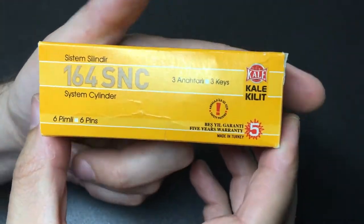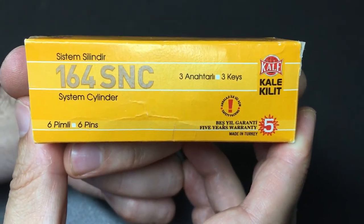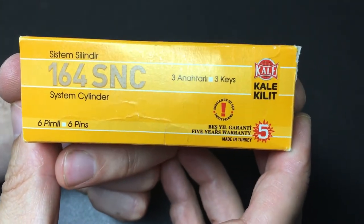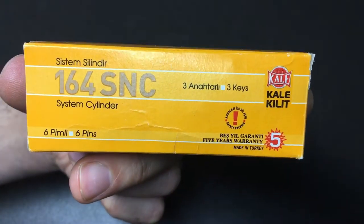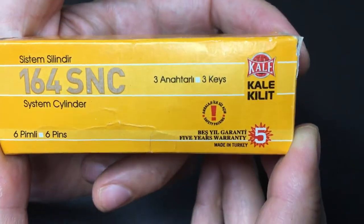Hello again, it's Lock Noob. I rarely buy brand new locks because they're just expensive and I just like to pick them, so being secondhand doesn't really bother me. But I couldn't find a secondhand Kale Killit dimple lock, and I've heard quite good things about them, so I bought a brand new one — it wasn't too bad on eBay.